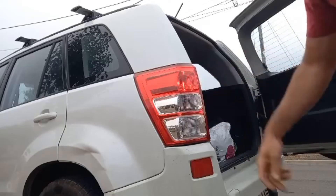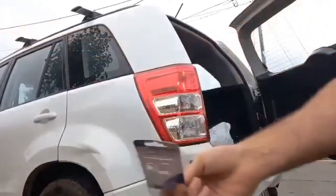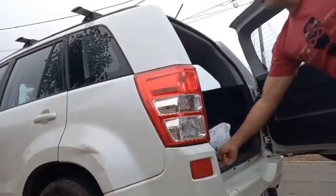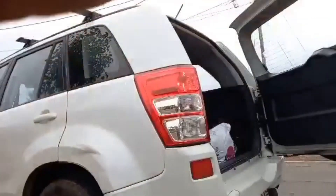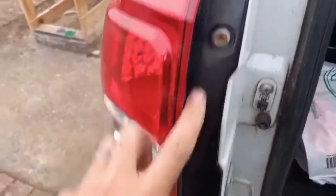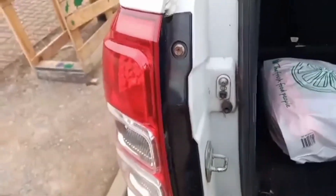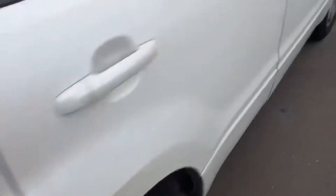That's a dual filament globe — that's what they look like when they're blown. This is what you buy if you have a similar dual filament globe system — just be careful you can still mess things up. That's all back in — it's a 10mm, I use a socket, but if you're stuck you can use the phillips. This side is actually easier — I don't know why.